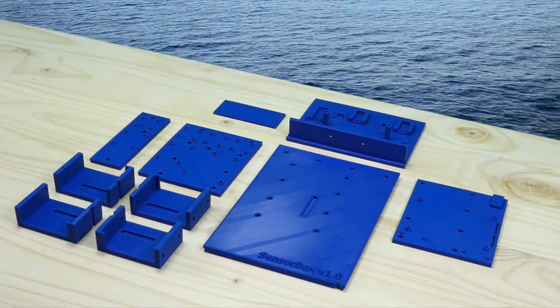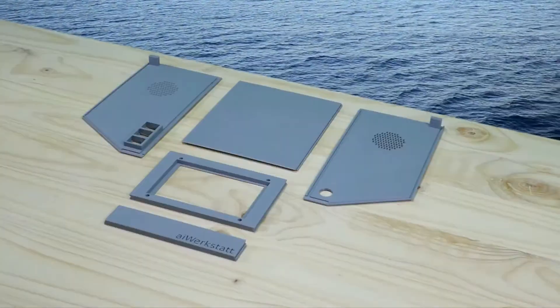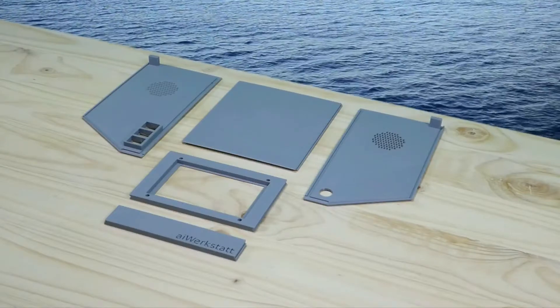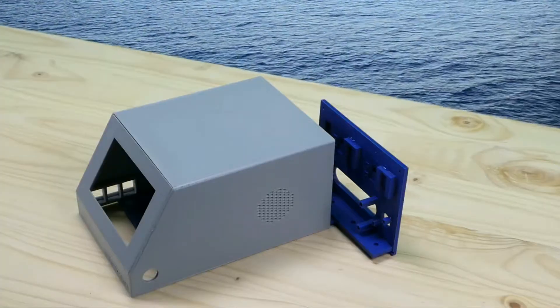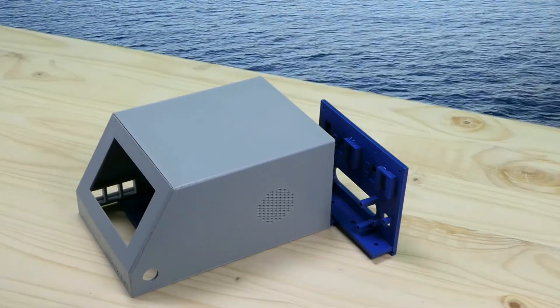Our sensor box consists of two major parts: the sensors and processing board, and the cover. We designed a system of grooves to join all the walls together by simply sliding them into each other.